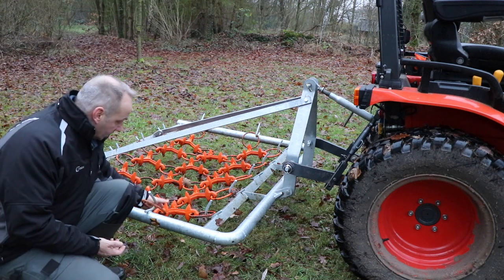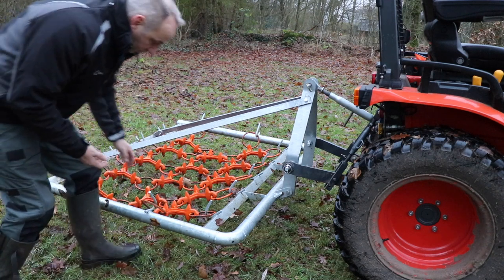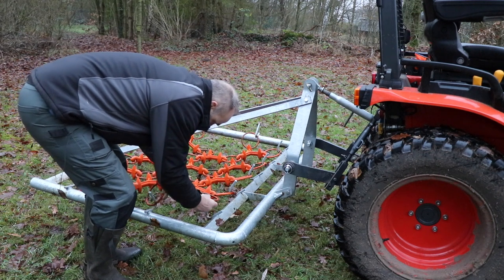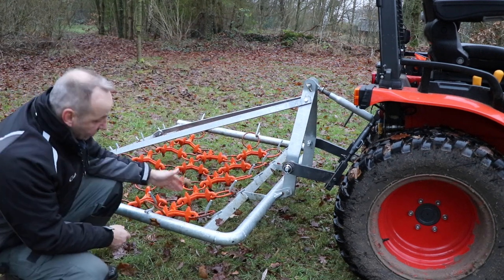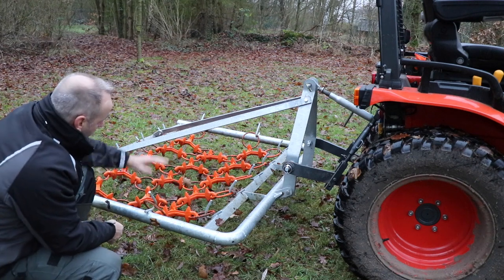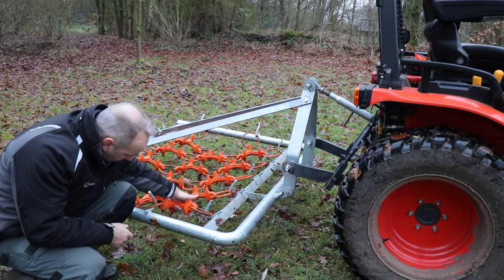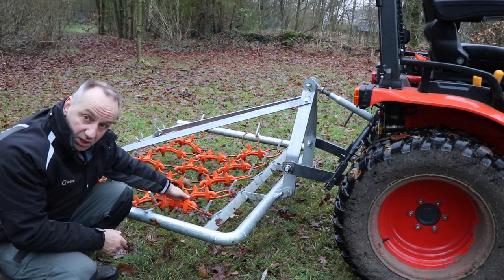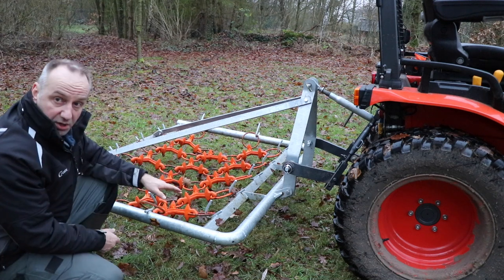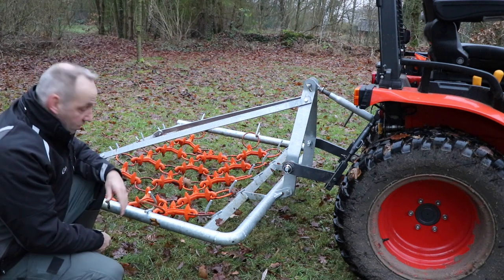You also see here that the chain harrow itself is connected by these large rings, which you can simply take off. So without any screwing, you can take off the chain harrow, and as a result, you can turn it to the other side when that is going to be necessary. At this moment, in this chain harrow, there is no difference between the top and the bottom part. So only after some use, you can swap the chain harrow to the other side.